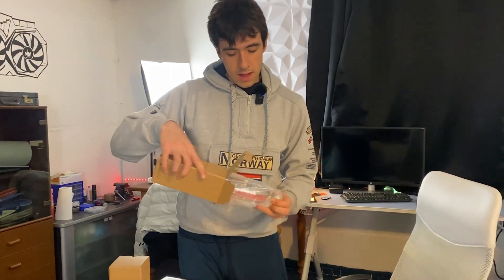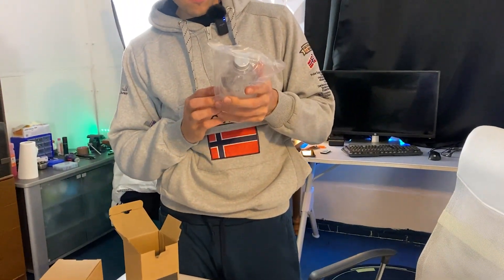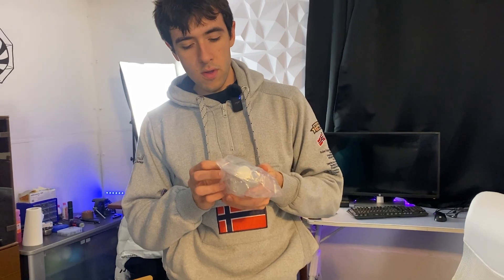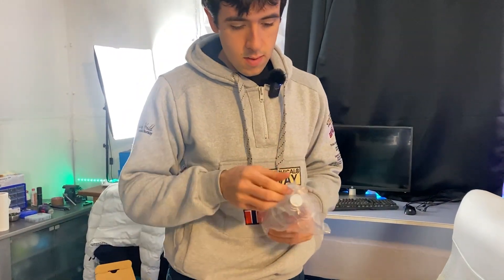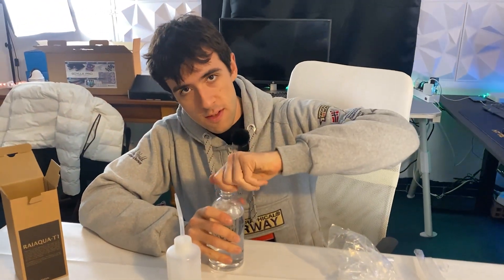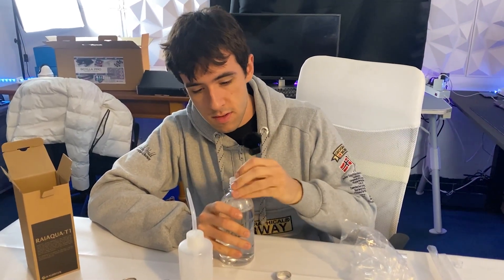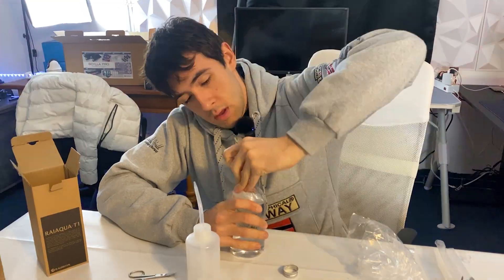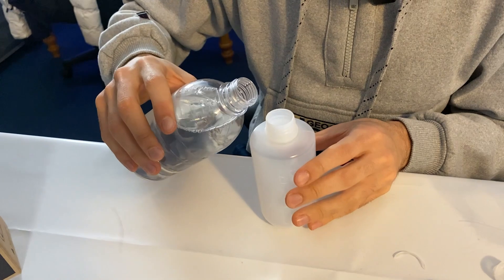Now it's time to fill it. They also give you fluid with this kit, and this is water and glycol, which is actually much better for cooling. They also give you a tool to fill it. Now you should not use the power supply connected to your motherboard, but we are using it because I'm lazy — you really should not. You should also use something to do this nicely, but I trust my skills.